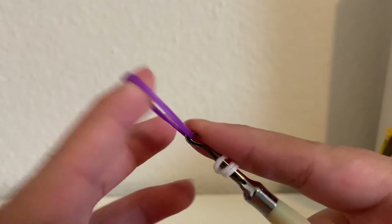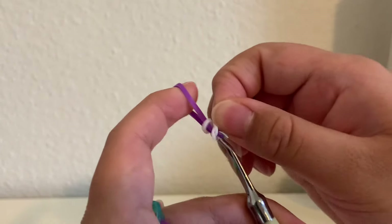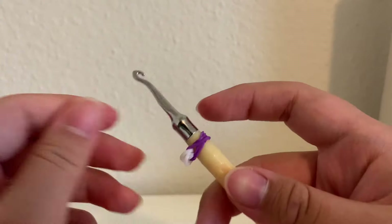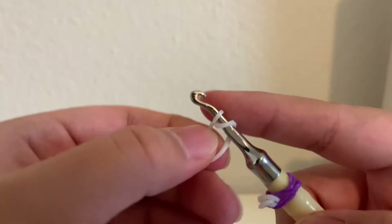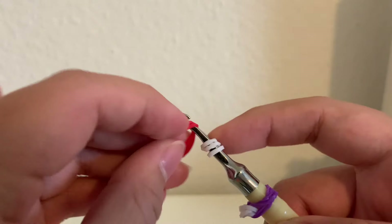Starting off, we're going to grab a single band and loop it around three times. Then we're going to grab two bands, which is going to be the inner part of the petal, and we're going to pull this white band over and onto it. Put it in the middle, and then just pull it down the hook and kind of save it for later.